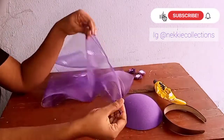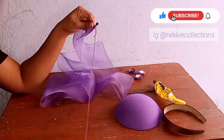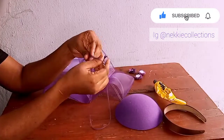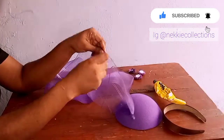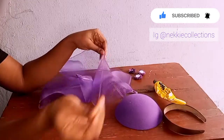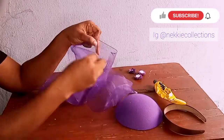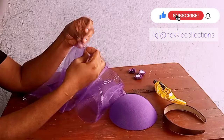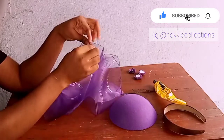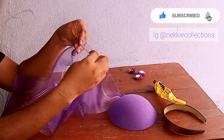After that I'm going to run a stitch at one of the edges of my crinoline. I'm going to run this stitch all the way down to the other end of my crinoline.